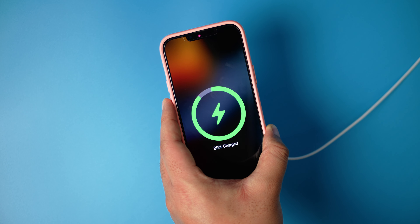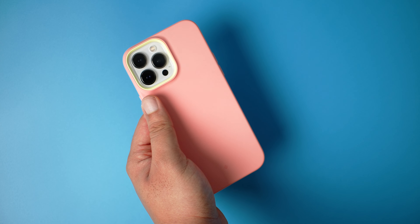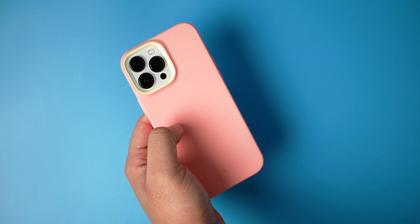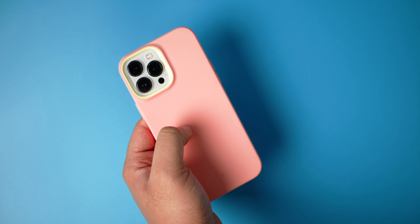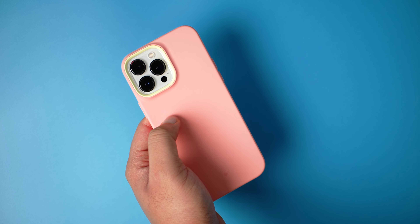Even though the Miracase is softer and more comfortable, this one feels better put together. MagSafe test — charging, no problem whatsoever. This case is very easy to recommend to women and people who like attention — this case is definitely not going to get lost anywhere, everybody will see it.